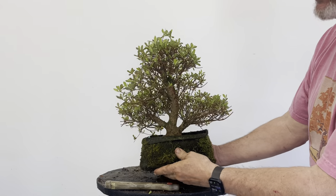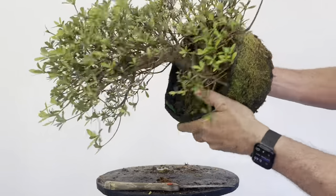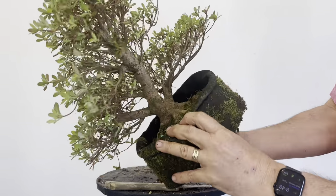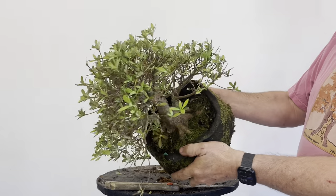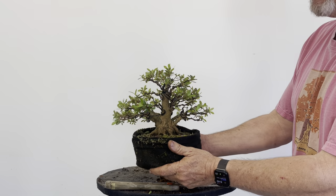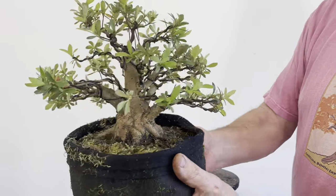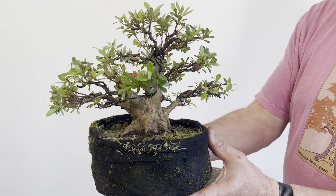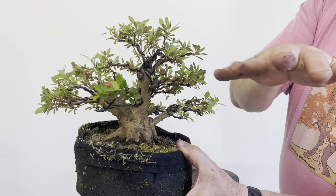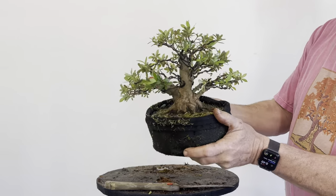Here's one from approximately 32 to 36 months ago — that puppy's ready. Look at all those branches, lots and lots of density. It's ready for the next step. That'll take a three or four hour branch selection and wire job. I chose a smaller one yesterday that was done for some time. I went ahead and did branch selection and wiring. It's still young, still new — this is the very first real bonsai training it's had. But now that these branches are exposed and bent down, you're going to get back-budding and nice pads.